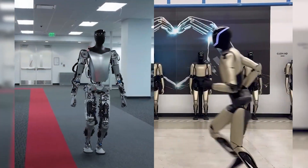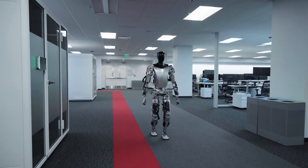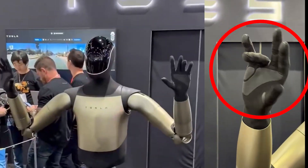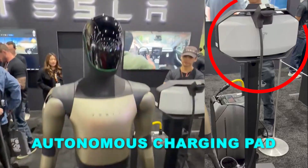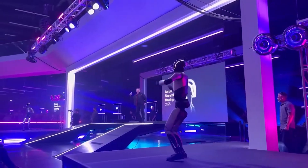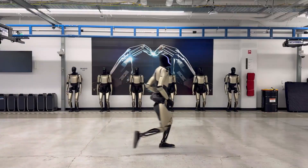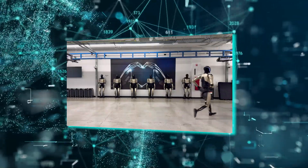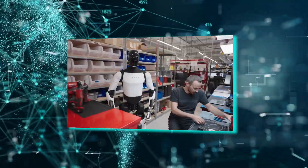When you compare this clip to the 2023 videos where Optimus could barely walk without assistance, the difference is staggering. Tesla's new Gen 2.5 hand and autonomous charging pad reinforce the idea that Tesla isn't chasing flashy demos — they're building the fundamental pieces for a real worker robot. Running isn't about showing off; it's about testing balance, torque control, and real-world responsiveness — skills that transfer directly into factory tasks.